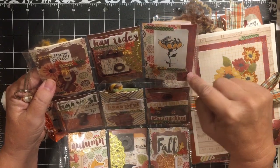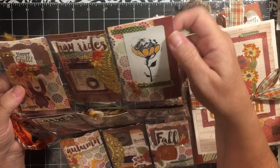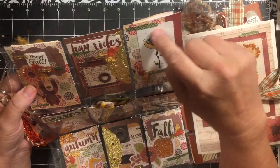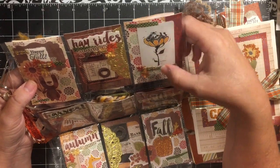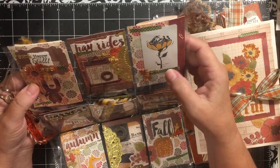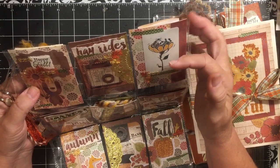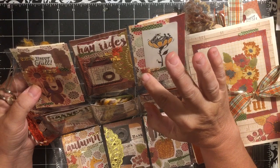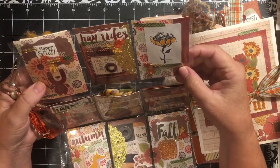Here we have background paper, a piece of sparkly scrapbook paper, a little playing card with a cute little guy and a flower. I just thought he was so cute — he did make me think of fall because that's when we start getting mice in the house. There's also some leaves, some washi tape, and bling.